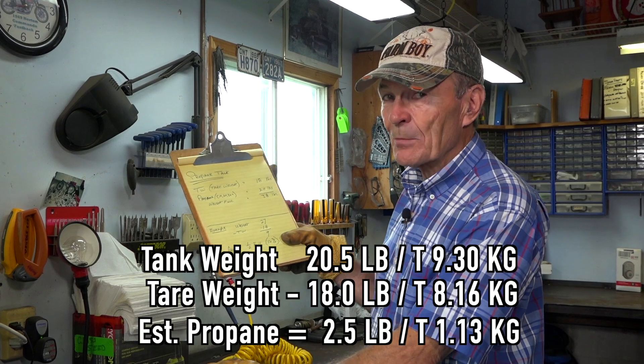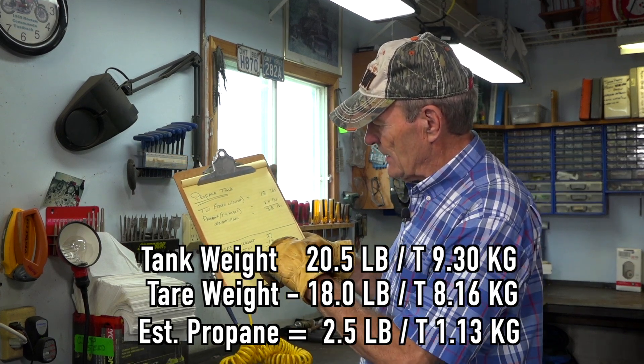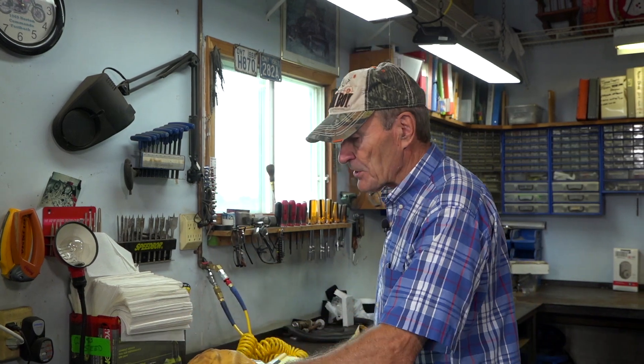You're down to about 10 percent. If it was 27 minus 18 equals 9, it's half full — you're okay for a while. So that's the simplest way: find the tare weight, weigh the tank, and the difference between the total weight minus the tare weight is how much propane is in there. If it's supposed to be a 20-pound tank and you've got 5 pounds of propane, that's a quarter tank. It's that easy — nice and simple. I thought I'd do that for you. Alec Pierce at the Ranch. See you soon, bye-bye.